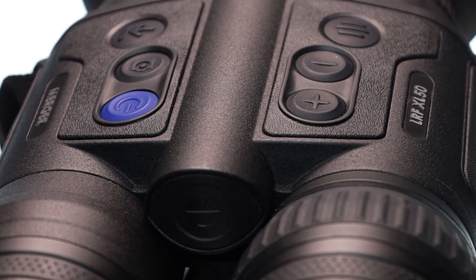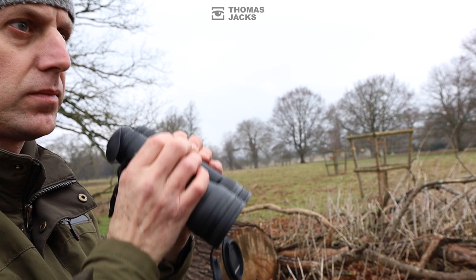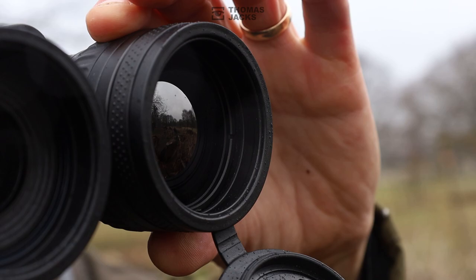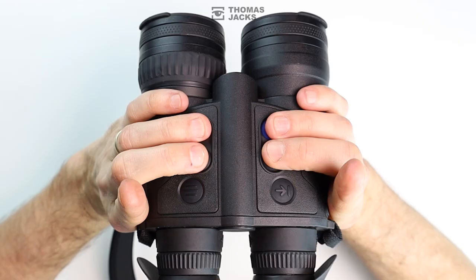Like everything in the Merger range, they're designed to have that familiar binocular feel. You hold them like binoculars and view a crisp and detailed thermal image through two eyepieces. Out in the field, that means greater comfort, a more natural perception of the scene and less eye fatigue. And because this is Pulsar, you benefit from what are arguably the best, most user-friendly designed controls. So you don't just get to see what's out there day or night, you experience it.